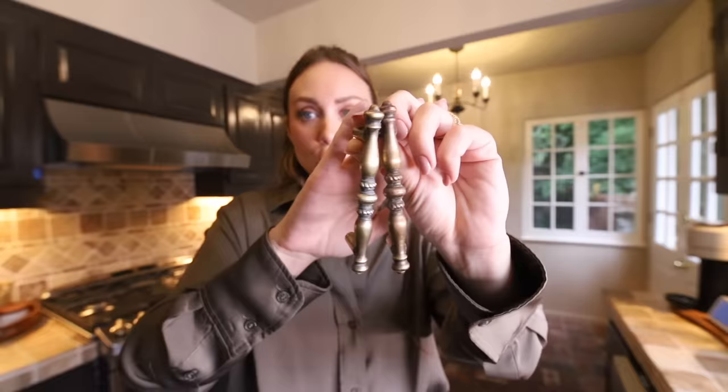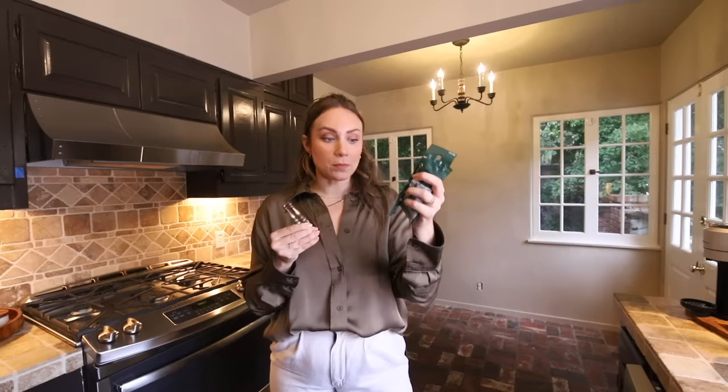I did have to go to the hardware store to pick up some machine screws. I opted for the gold color — brass — because I don't like silver, that's not new news. I got one-inch screws for the cabinet doors and one-and-a-quarter for the drawers, because you always want to go a quarter inch over the thickness.